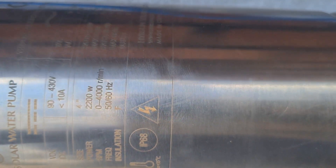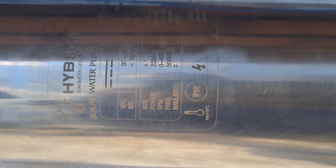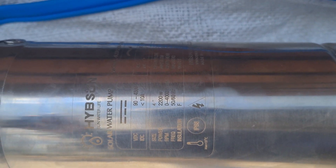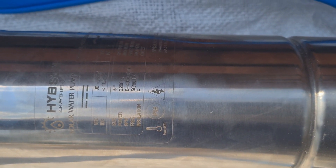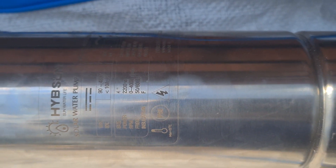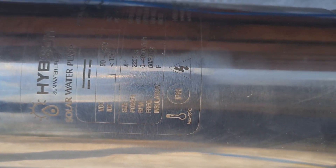We have insulation class F. There are different classes from A, B, F, and H. H is the maximum and F is next to the maximum. Insulation means providing insulation to the copper windings inside. When current flows through a wire, heat is generated and transferred to other parts of the motor. This tells you the maximum temperature the motor can withstand. Class F, which is next to the maximum, is up to 155 degrees centigrade. Your water engineer may advise on this.